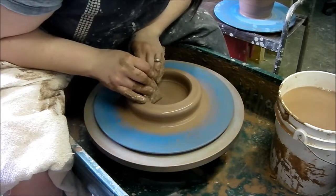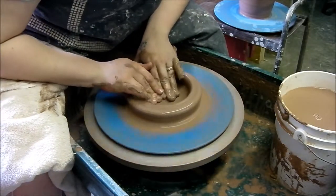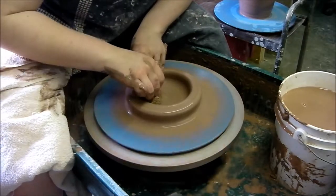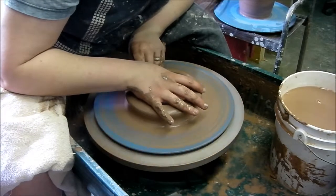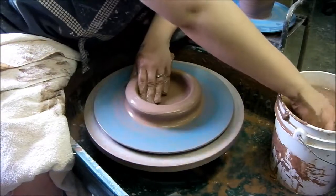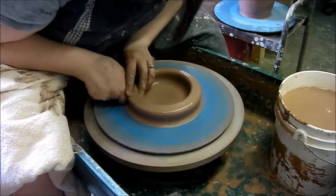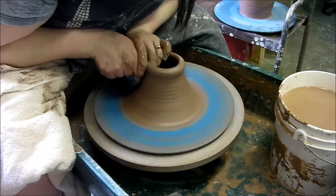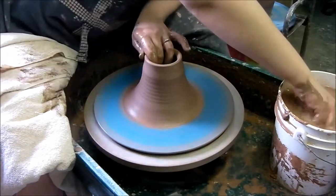Nice and smooth on the bottom. I'd like to go back over with my finger because I feel like the rib leaves a different texture than my finger on the rest of the pot. I'm going to pull up a wall, and because we're going to close this in, I want to make sure as I pull up the wall that I'm going towards the center.